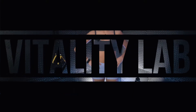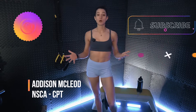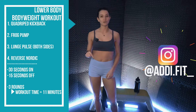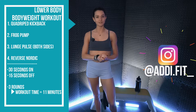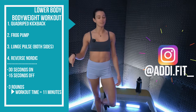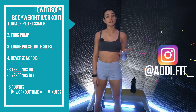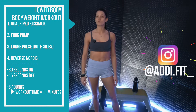What's up team? I'm Coach Addy and welcome to Vitality Lab. In this episode, we are pushing the legs through a bodyweight circuit. We're going to have four exercises: we'll start on the ground with quadruped kickbacks, then flip over for frog pumps. Standing up, we'll have a lunge pulse on your right and left side, then drop back down for reverse Nordics. We're going to go for 30 seconds on, 15 seconds off, three times through for a total of about 11 minutes.